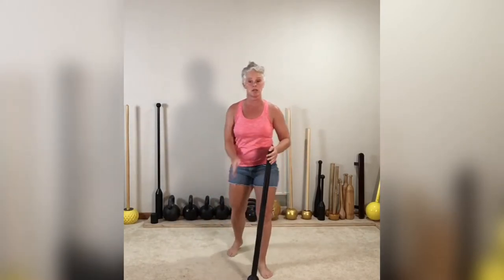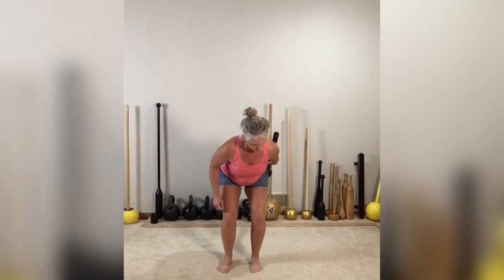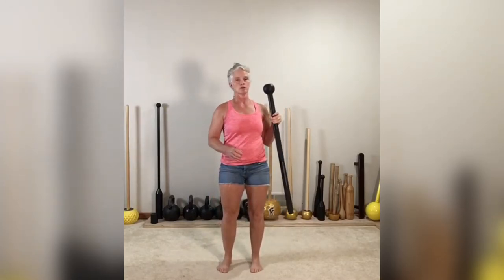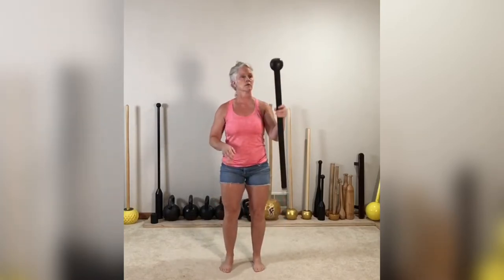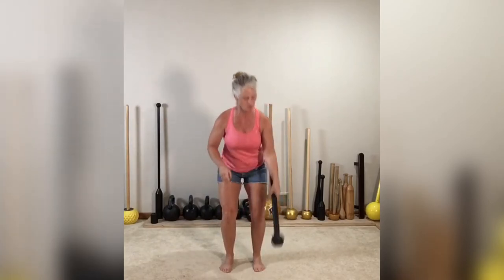We're going to start with that same thing — nice little hinge. Toss and catch, toss and catch, toss and catch, one more, toss and catch. Next step is to add a little toss across, alternating. It looks just like this — let me demonstrate and then you can follow along. Toss and catch, toss and catch, toss, toss and catch. See if you can follow along now — toss and catch, toss and catch, toss, toss and catch, toss, toss, toss and catch.